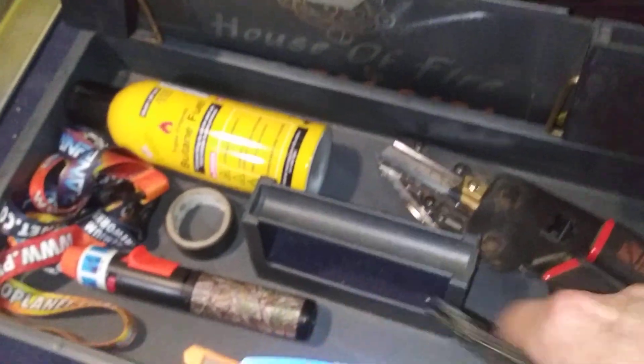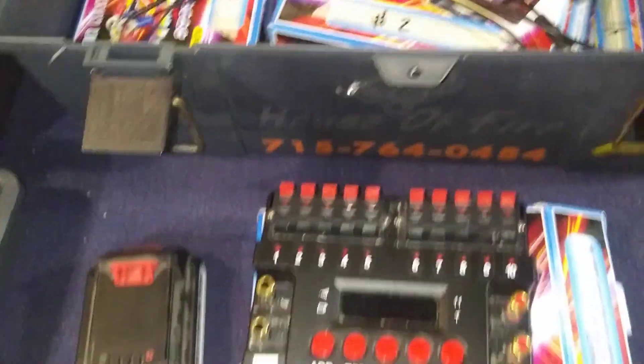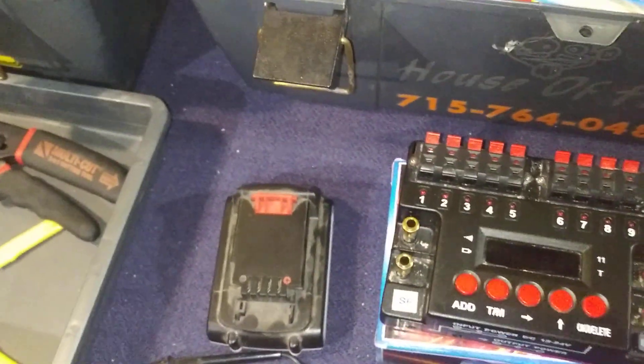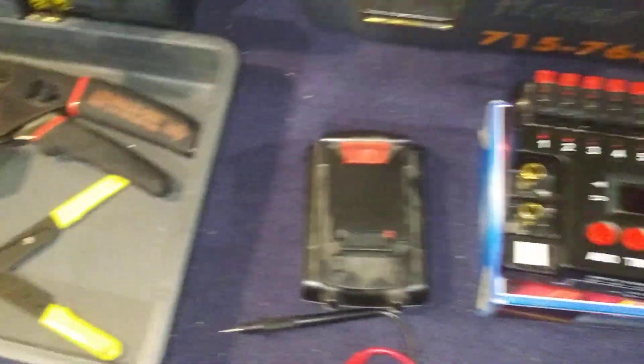This is where I keep all my firing systems. I've got the little Alpha Fire sevens and all my sequencers. There are the power wires that I use — you can run two 9-volts on these. There's a 12Q model out now too that you can run three 9-volts. I would like to get some 12Q units eventually; they're just fantastic little items.